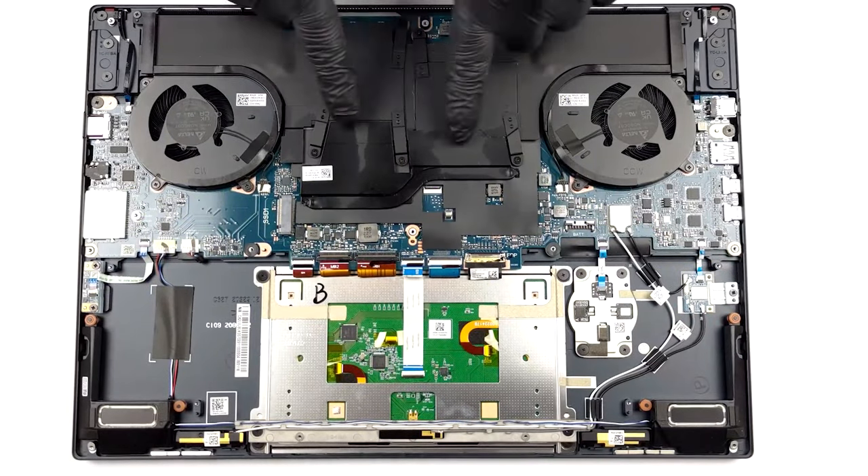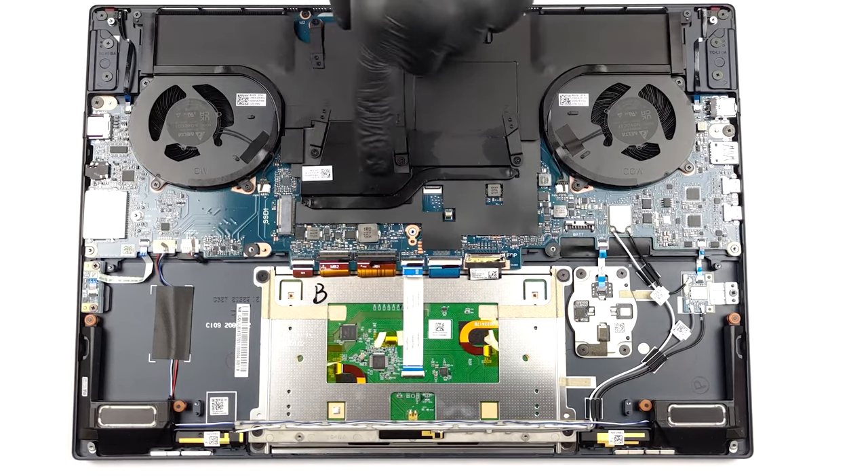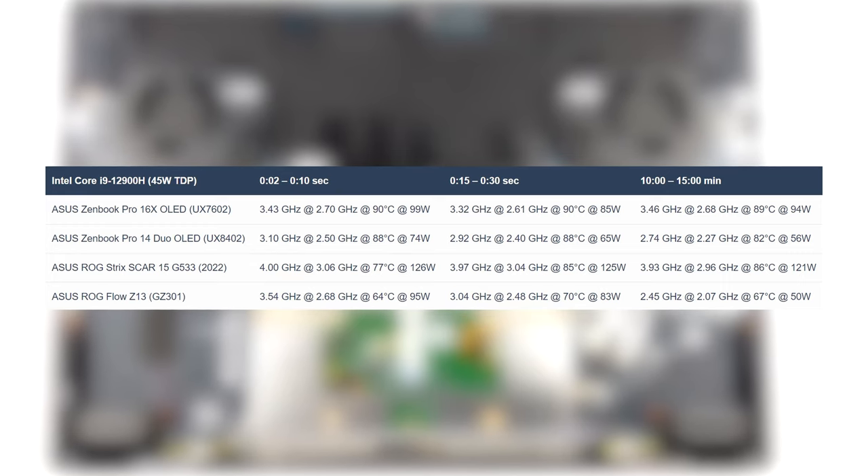ASUS uses serious cooling for the Zenbook, with a vapor chamber, one heat pipe, and two fans. It takes good care of the processor, with high clock speeds and wattages in both short and long loads. The RTX 3060 graphics runs very well too, maximizing its 95-watt power limit.